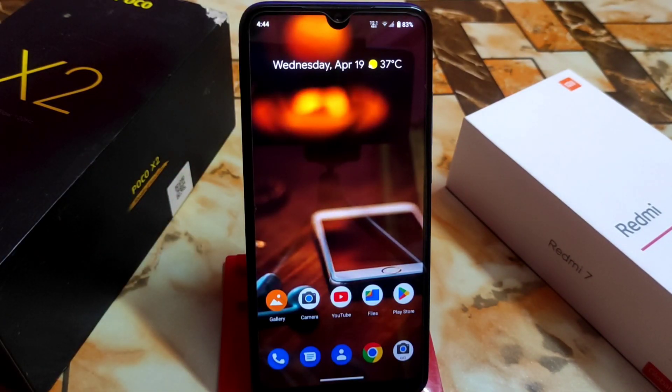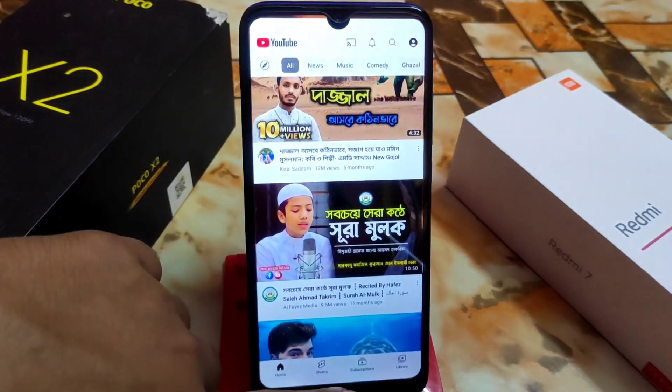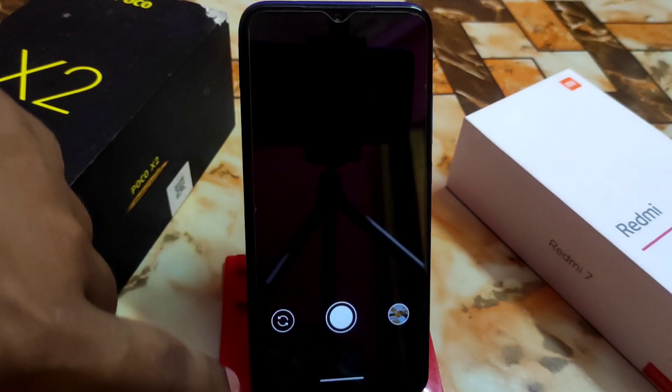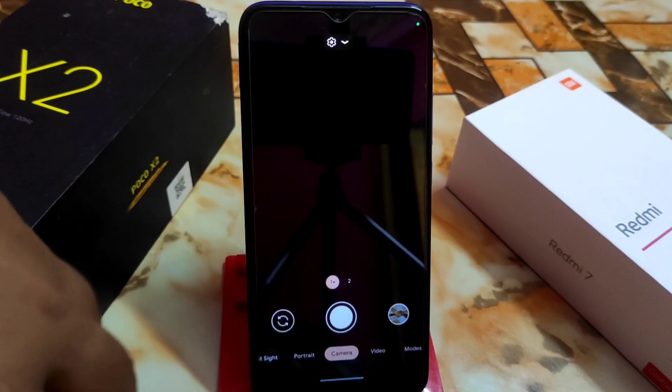If you want to try the LineageOS kernel, you'll get much better performance — but even without it, this ROM is still great. You'll get even better performance with the LineageOS kernel, so it's up to you what you want. Everything is just awesome here, and the GCam is perfectly working with no issues.